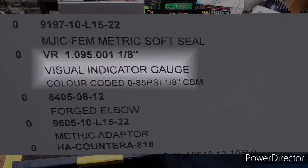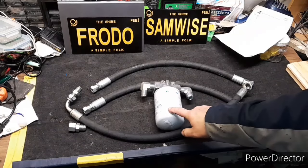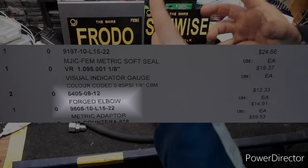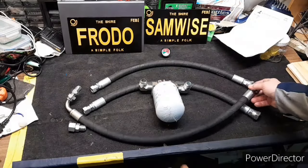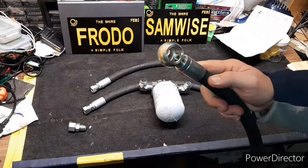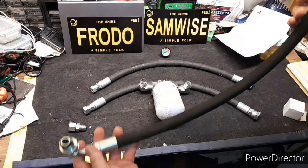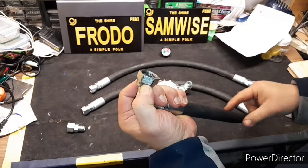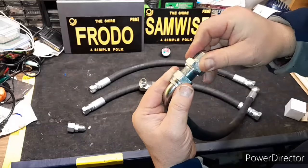So we've got the filter, we've got the two elbows going to be mounted on the machine, we've got the pressure gauge — which is a good thing. Now the line coming off the hydraulic controls used to go into the tank. Instead of going into the tank, I'm just going to put in this adapter.